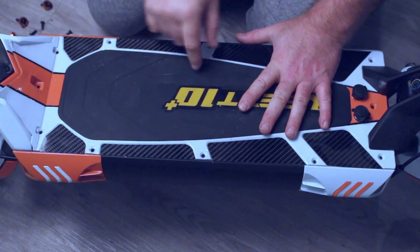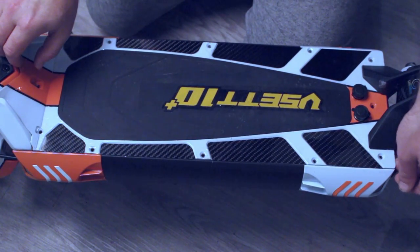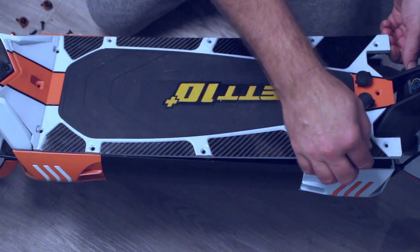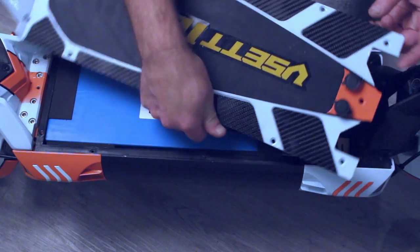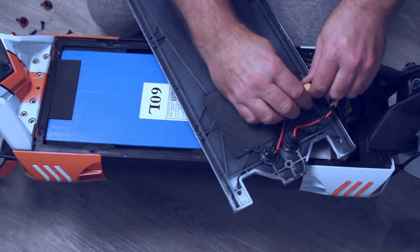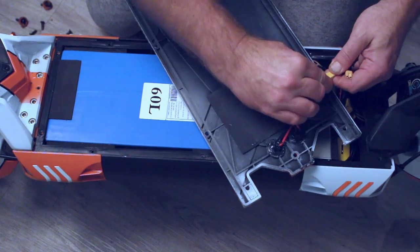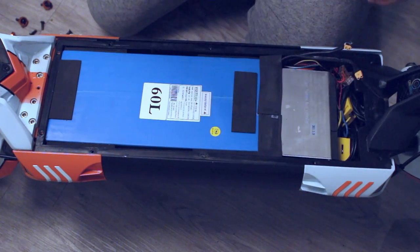We've now removed all the bolts. Next we need to lift up the deck — you can gently pry it up from one of the corners with your fingertips. Lift it up and your deck's now free. What we need to do is turn the deck over and simply unplug the two charge bolts. Now your deck is free.